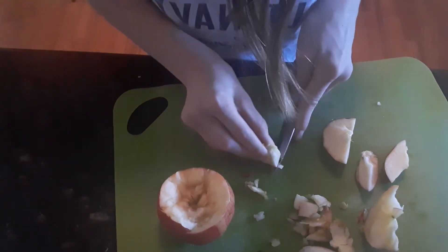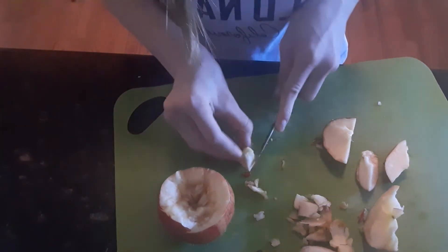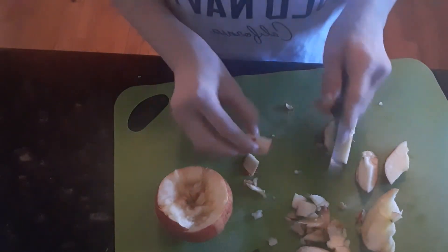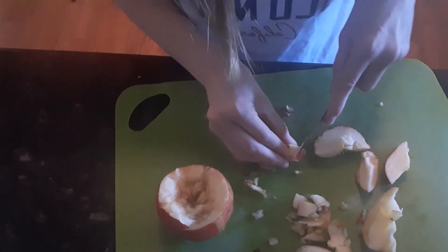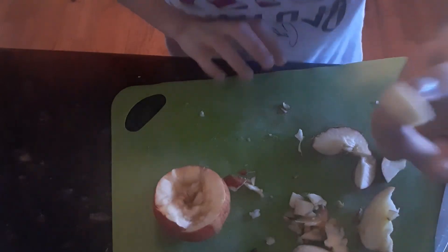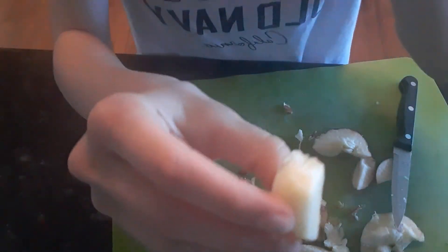We are getting there. Oh my gosh, I almost got myself there. Yes, I'm totally fine — I'm not bleeding. Well, you can definitely blow on it. There we go. So I just finished cutting off all the red part on the apple.